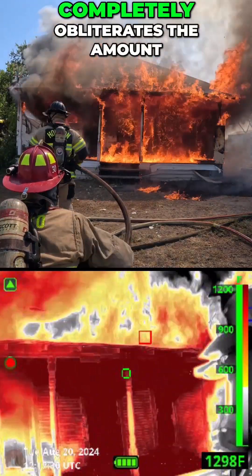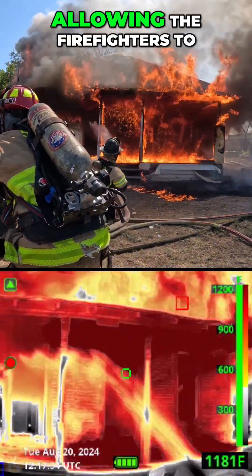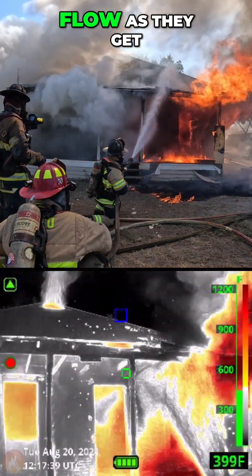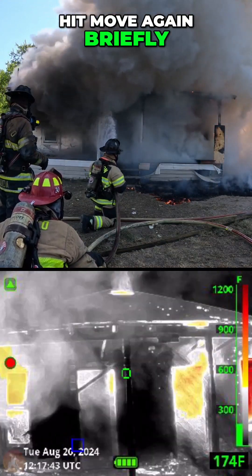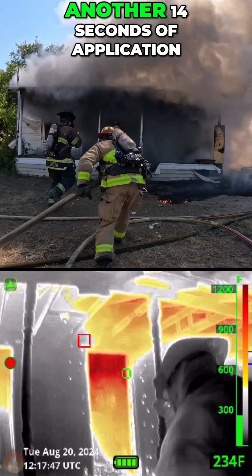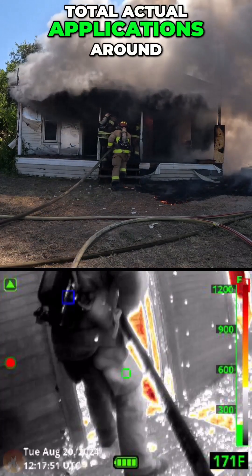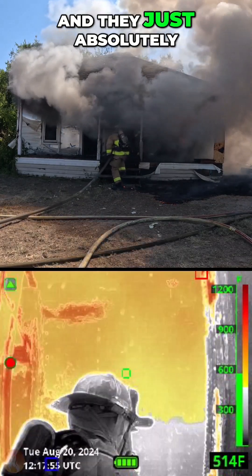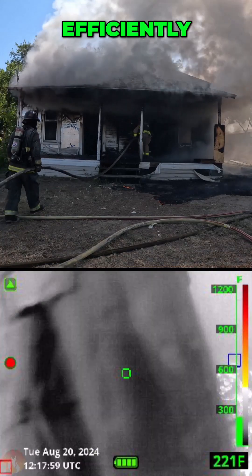The vertical blade pattern completely obliterates the amount of heat and fire on this front porch, allowing the firefighters to quickly advance to the opening and move and flow as they get into the opening, hit move again briefly, and then they get to the back of the compartment and knock it down with another 14 seconds of application. Total actual applications around 88 gallons of water approximately, and they just absolutely destroy the amount of heat in these compartments quickly and efficiently.